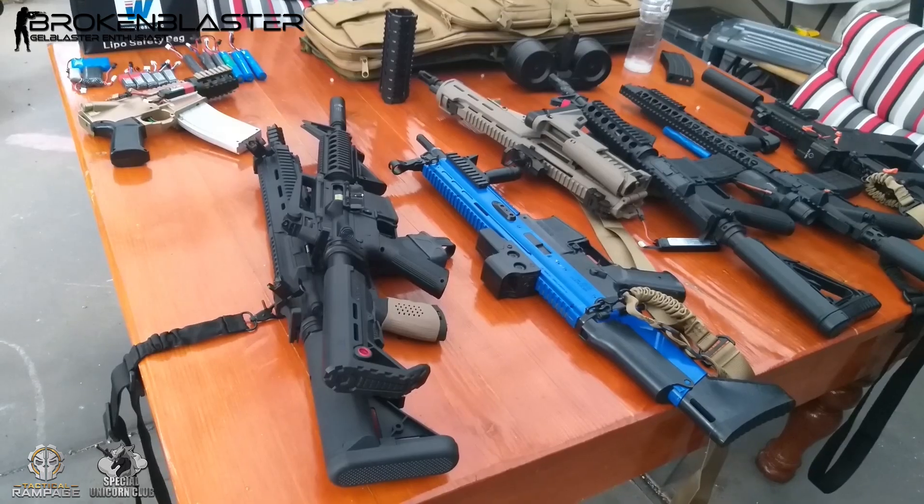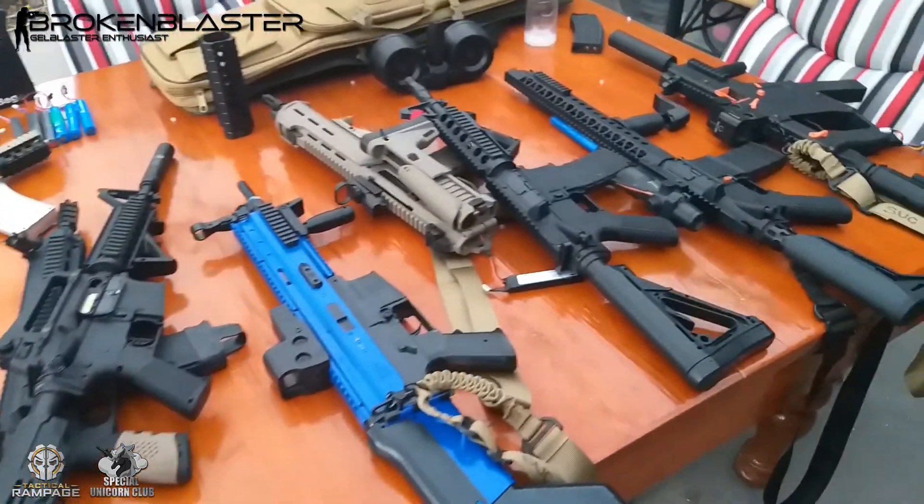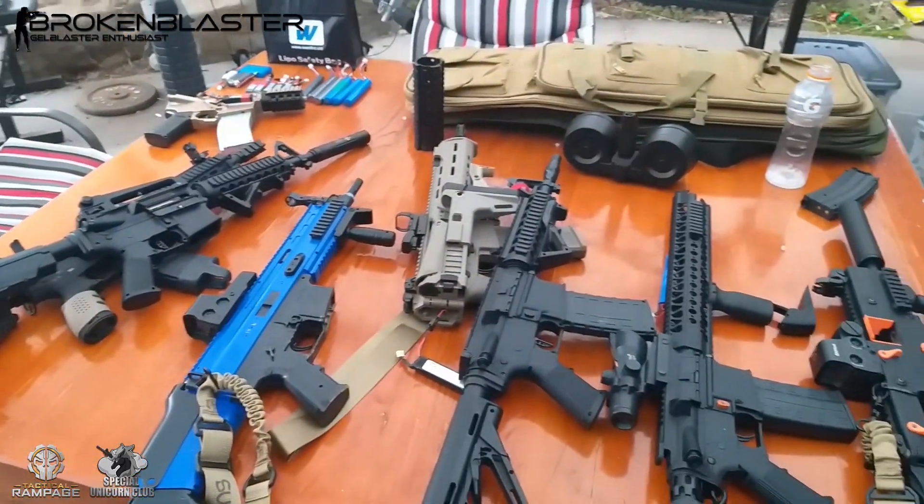But yeah, after that, that's it — that's all of them. I'll see you on the field on Saturday. Happy blasting.